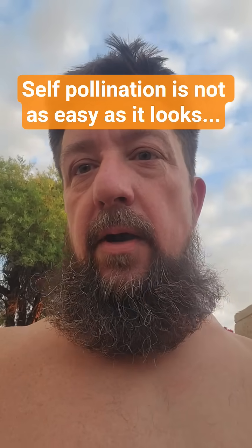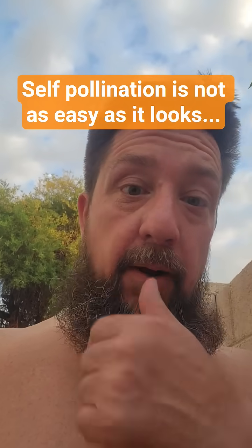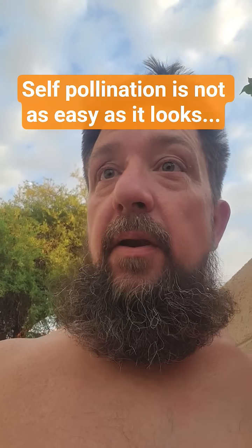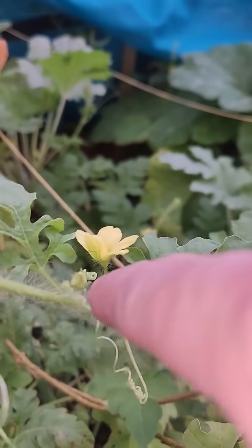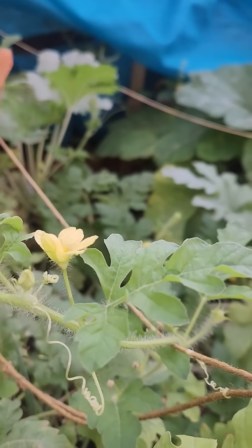Hey, so I've been trying to self-pollinate, and from what I've learned, bees do a better job at it than I do. But I've got a lot of male flowers and I'm not finding female flowers — and why would I say that? From what I understand, that is a male flower.